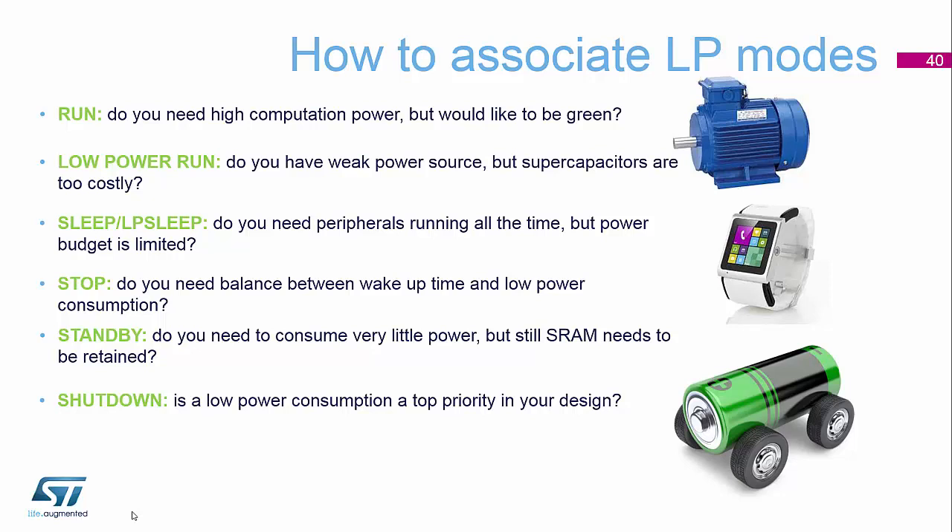Then we have the stop modes, which is the perfect balance for a lot of battery-based applications, where you have a fast wake-up time but you sit in a really low power consumption.